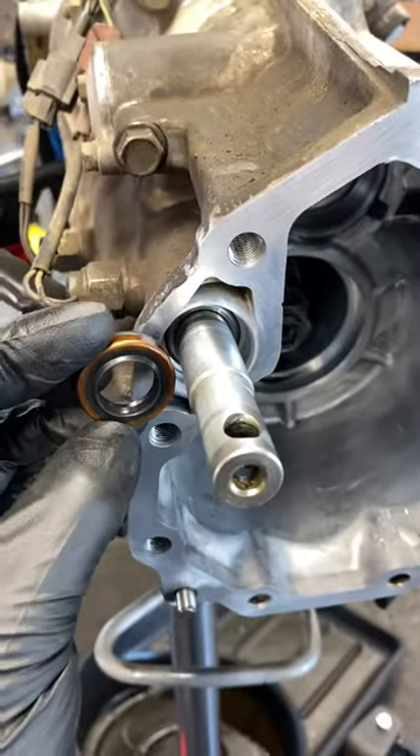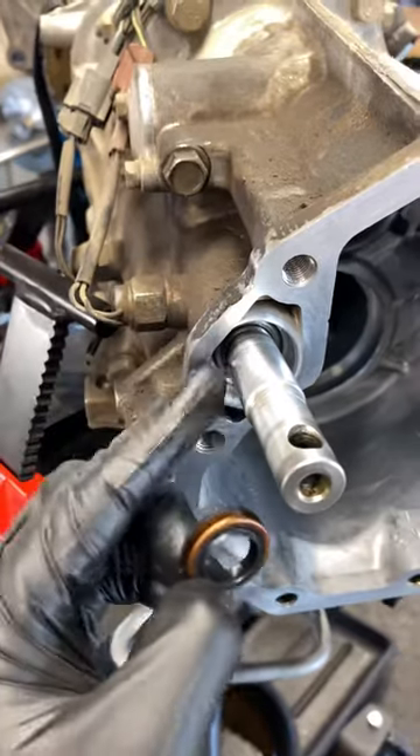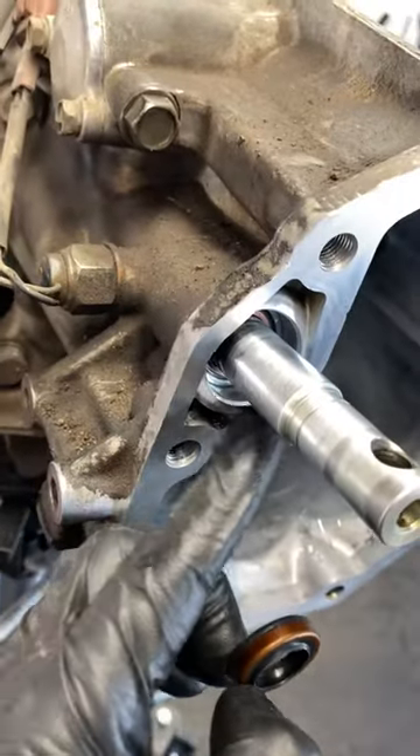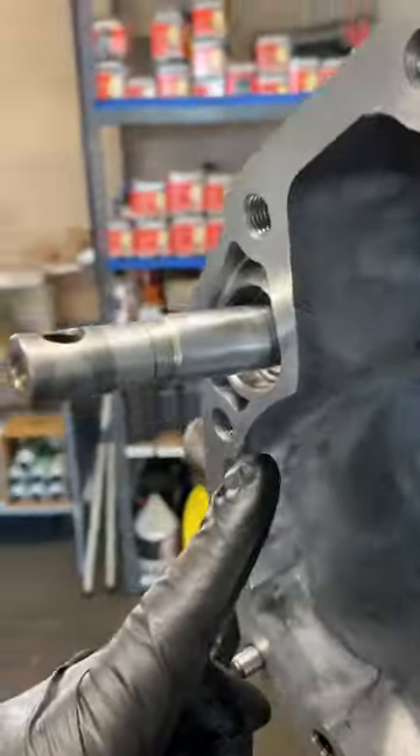The seal just goes back in. Slide it on there, grease it up, slide it on there. It sits kind of cockeyed in here — it doesn't sit straight with the rest of the case, so just kind of look at it before you pull it out.